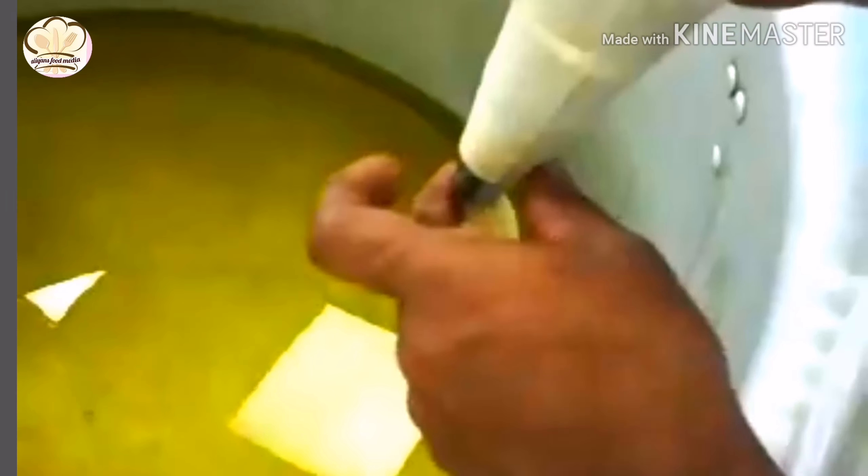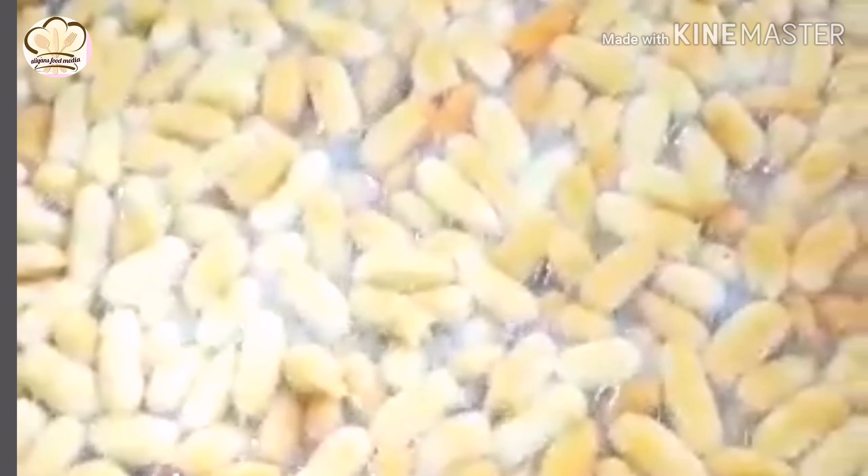We press the dough into a small amount of water. I'm going to fry at the same high temperature. This is the final result — let's take it out and put it on a tray. Let's remove the pink-brown color.